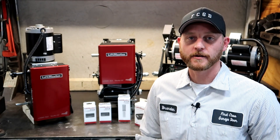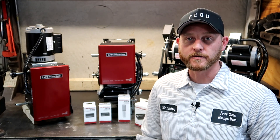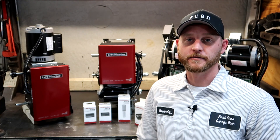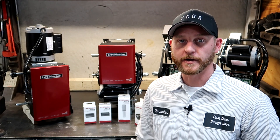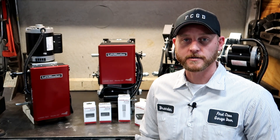Hope you guys enjoyed the video. If you have any questions or comments, please leave them below — I'd be happy to answer them for you. If you liked the video, please give us a thumbs up. And if you're interested in seeing more, please subscribe. We'll hopefully have several more videos coming out in this Elite Series that we're doing, as well as some other ones. Again, thank you for watching. Appreciate it.